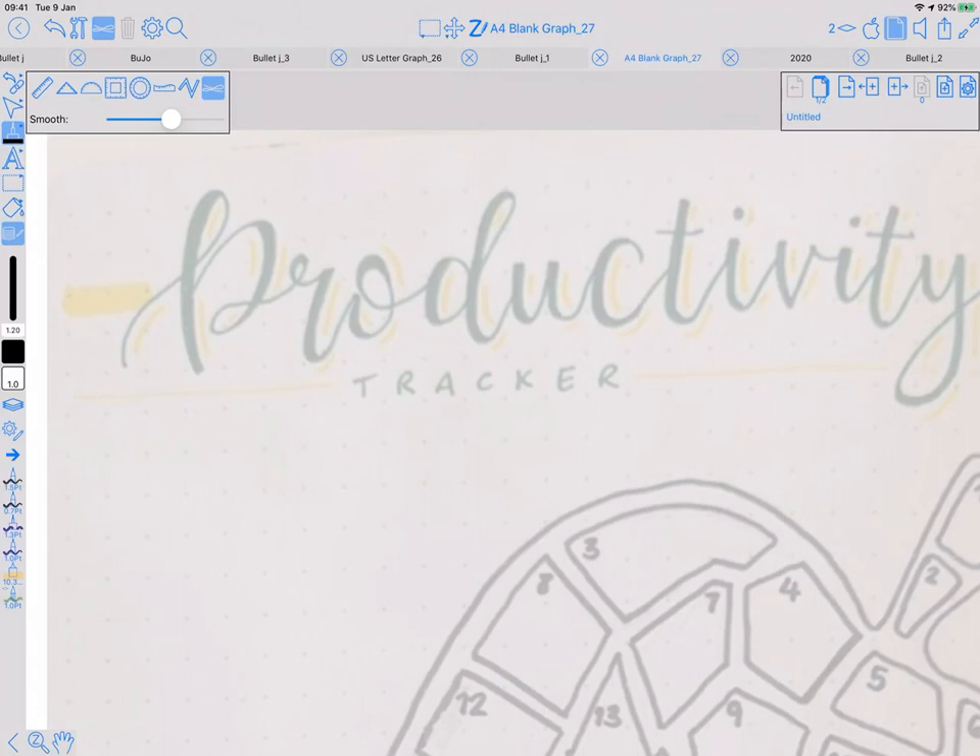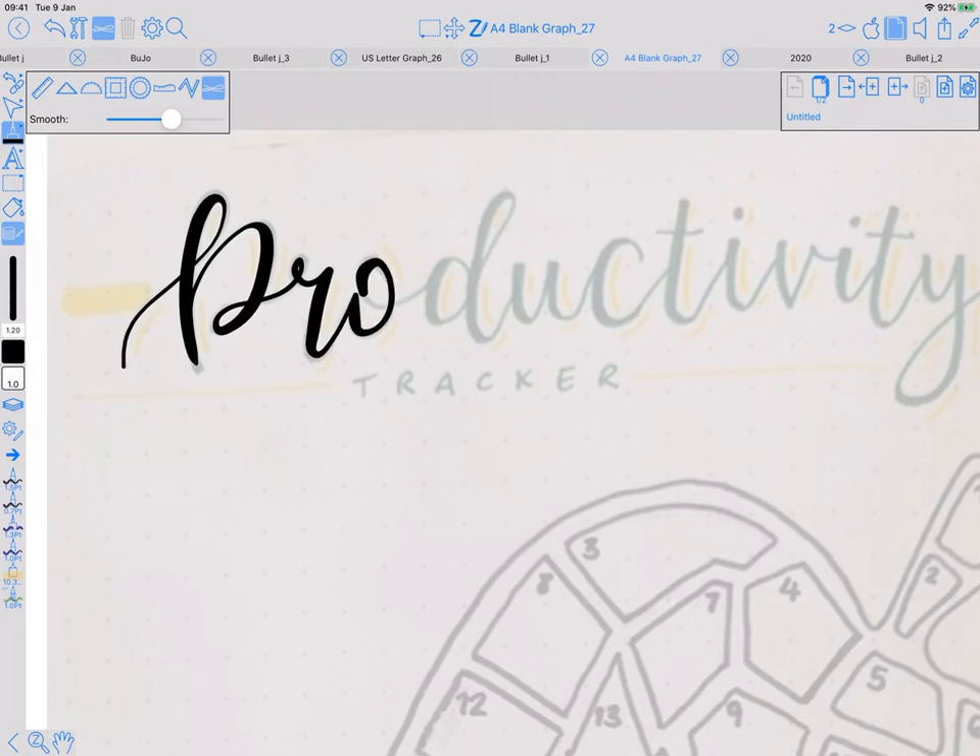The trick with this style of ink is light pressure when you're drawing up, heavy pressure coming back down. Light again, heavy, pause, heavy. With a little bit of practice you get decent results with that.